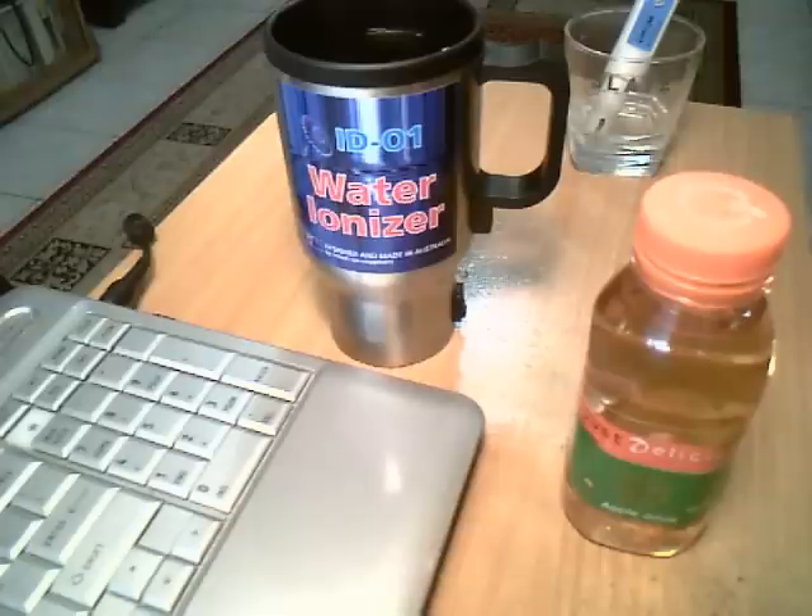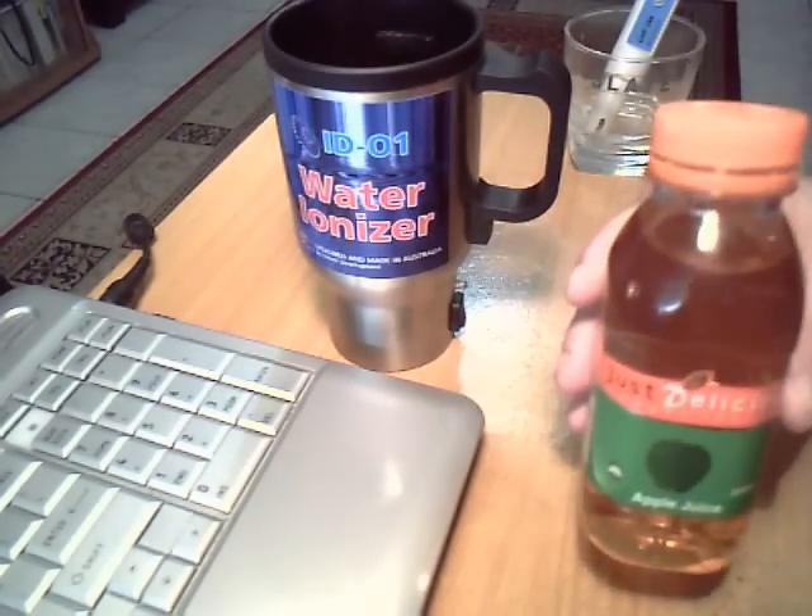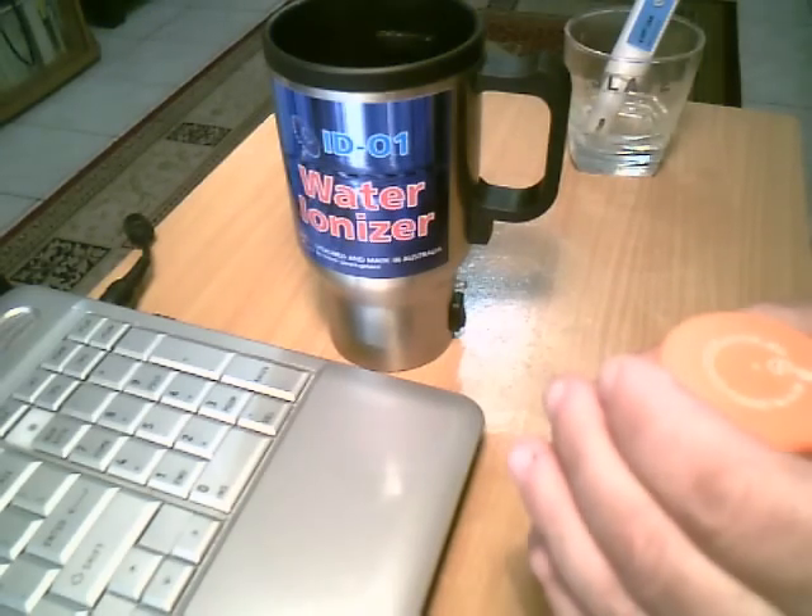Good day! Now we can have a look at how to prepare the real healthiest antioxidant apple juice by using the AD01 water ionizer. This is a bottle of apple juice and now we can measure its ORP potential.